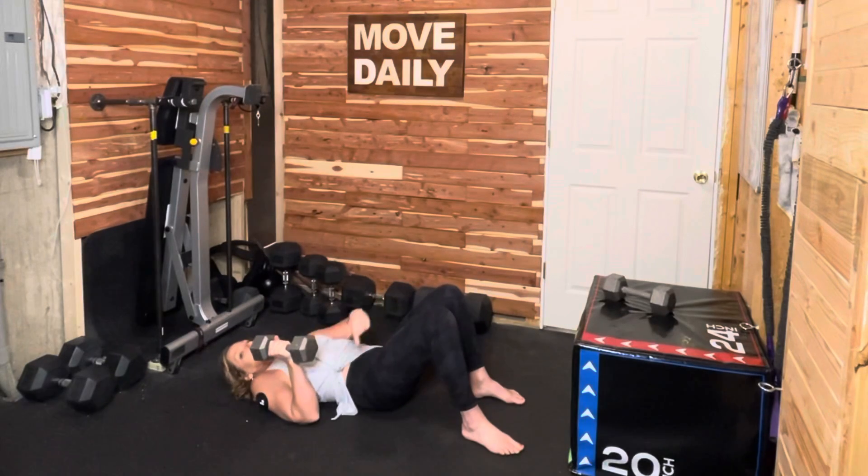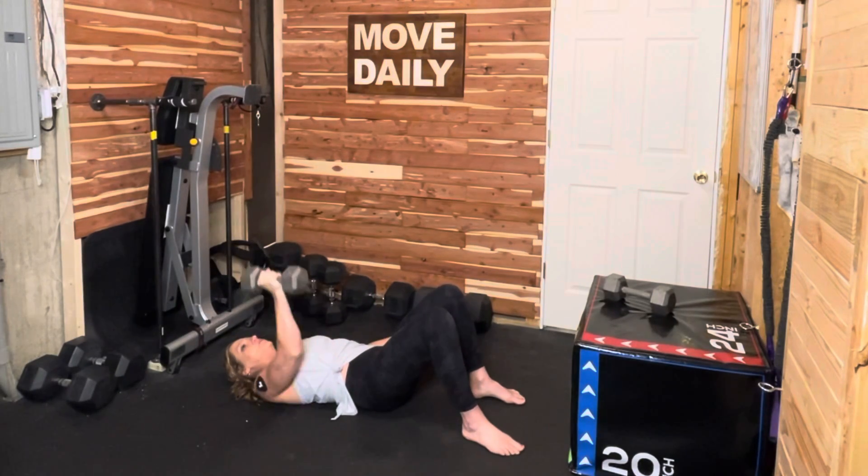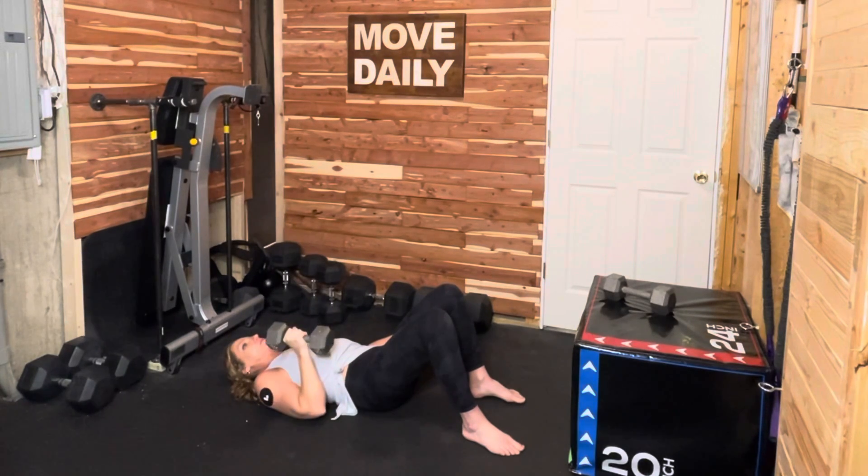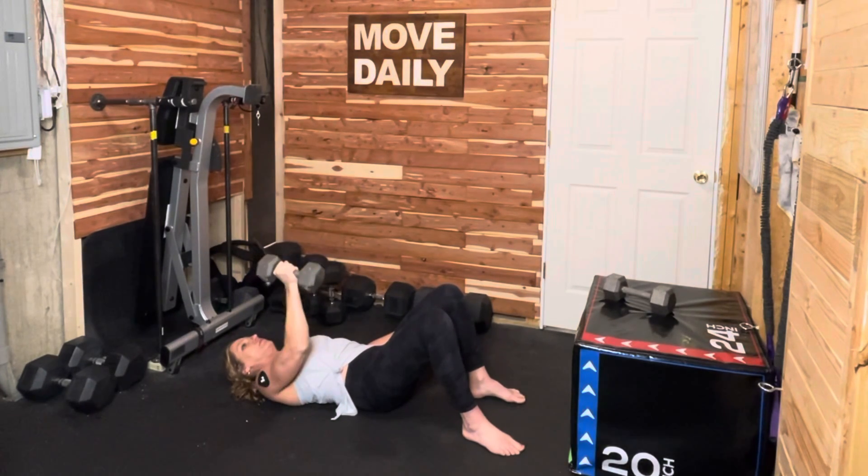Our final movement today is the floor press. Lie down on the ground with the weight in your hand, bring that weight towards your chest and then press it away — extend your arm. This is just like the bench press. If you have a bench, go ahead and use it.